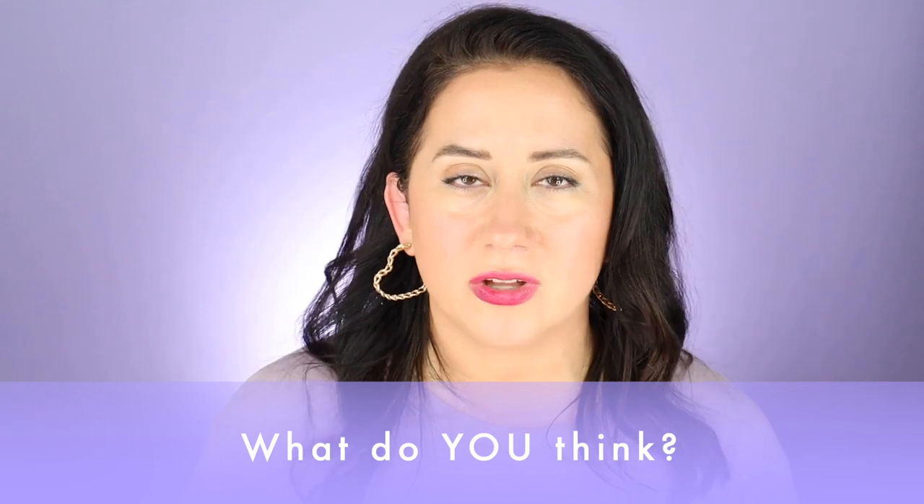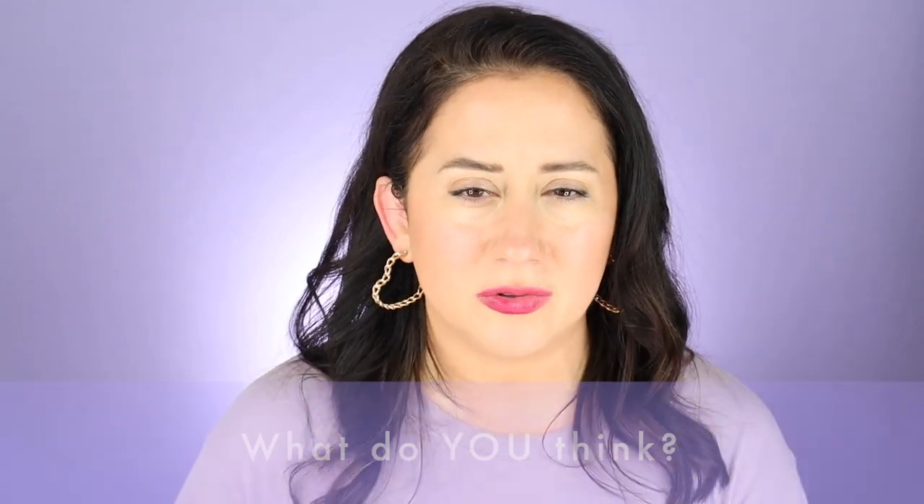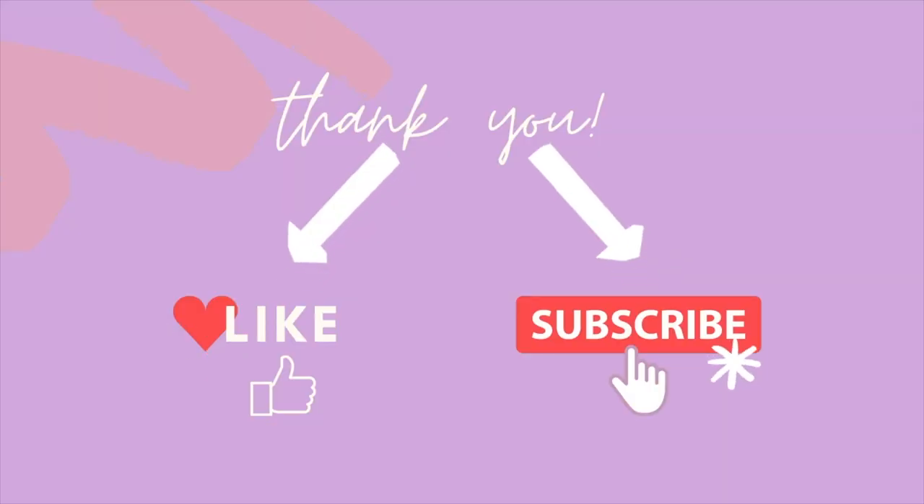What do you think about these two? I hesitate to ask because it might get crazy in the comments, but keep it friendly — be kind, don't scare people. Do you like another sunscreen altogether? Sharing is caring, keep the conversation going. Thank you so much for watching — don't forget to like the video and subscribe to the channel. I'll be right back here real soon. Until then, bye!